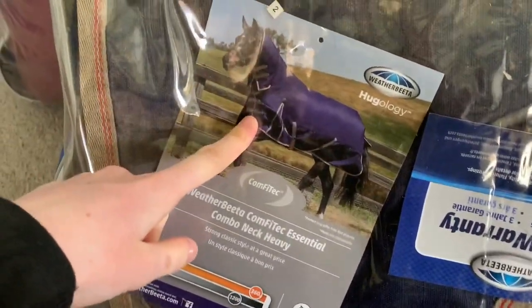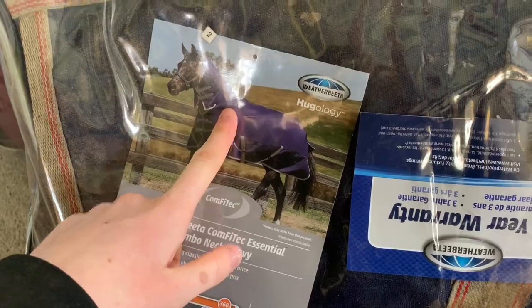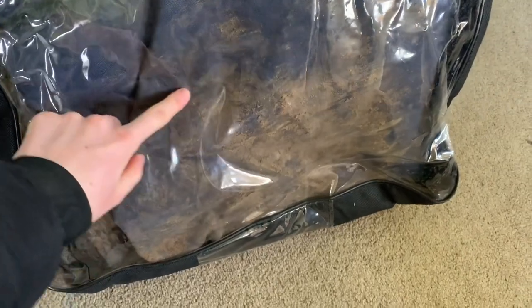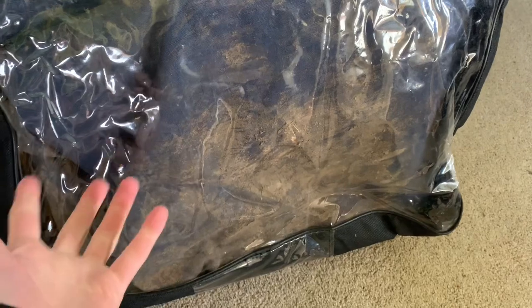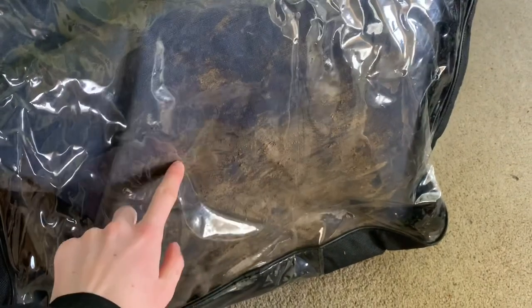I've brought home three different rugs. This is Owen's medium weight with a neck from the brand Weather Beater. I've then got Hector's heavyweight, just with a neck. And then I also brought home this lightweight from the brand Rheingold — it was the first ever rug we bought Sparky. However it has slightly broken, but we're going to use some of the bits on other rugs if we need to. Lightweights are the easiest to clean, so I'll demonstrate on this one.